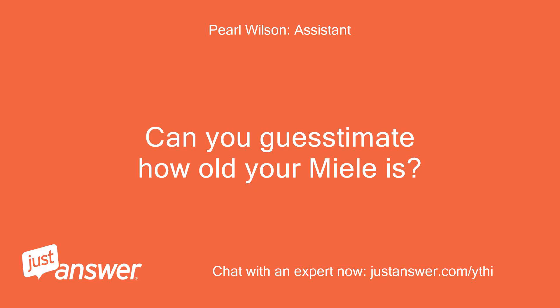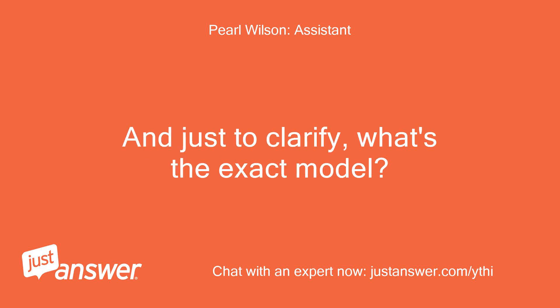Can you estimate how old your Miele is? And what's the exact model?